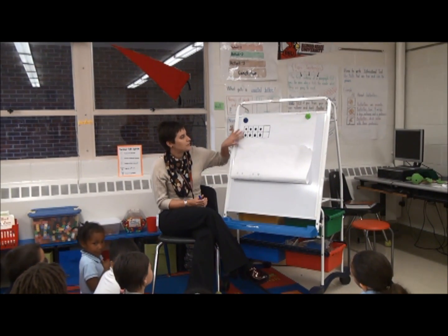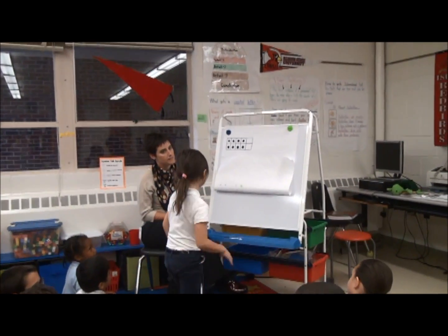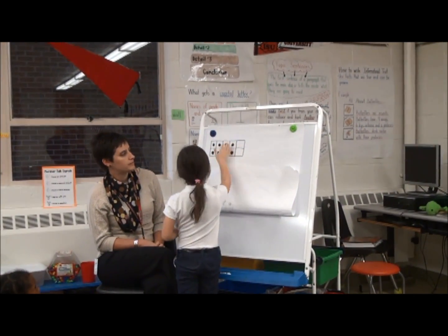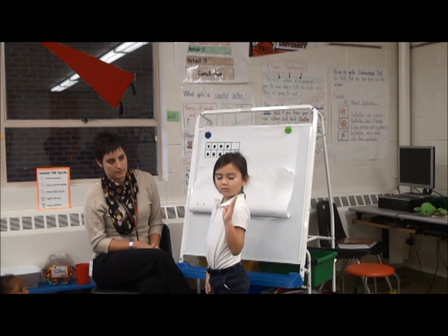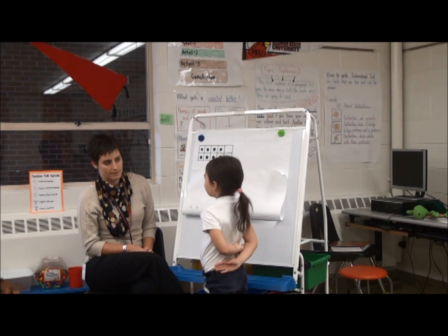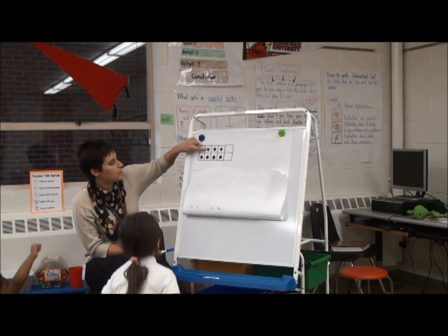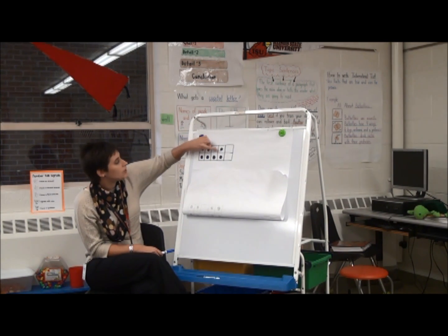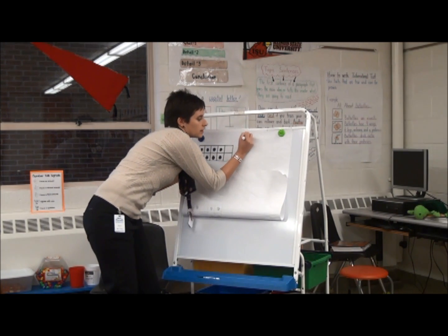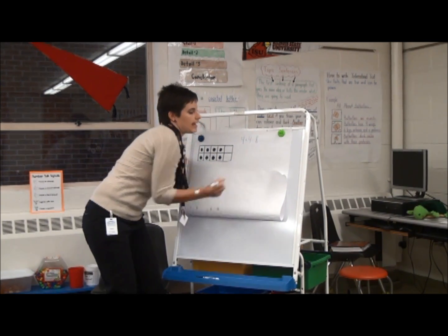Okay, I see Kayla has one way. Kayla, what did you do to figure out how many dots were on this tens frame? There's four right here, and four right here, and four plus four equals eight. Excellent. Did you see what she said? She had four right here in this group, and she has four over here in this group, and so she knows that four plus four equals eight. Good job.